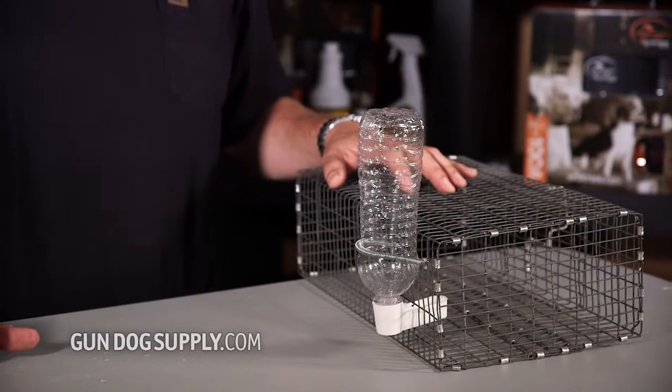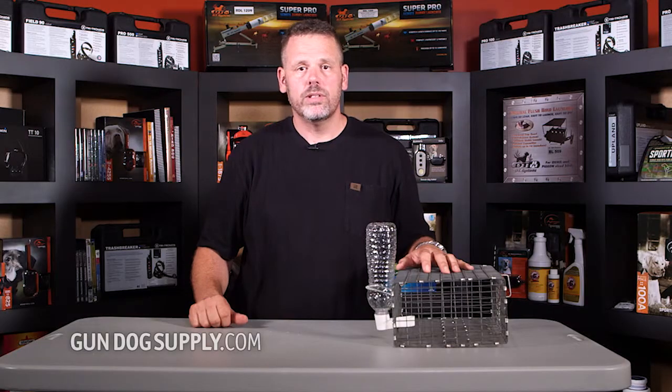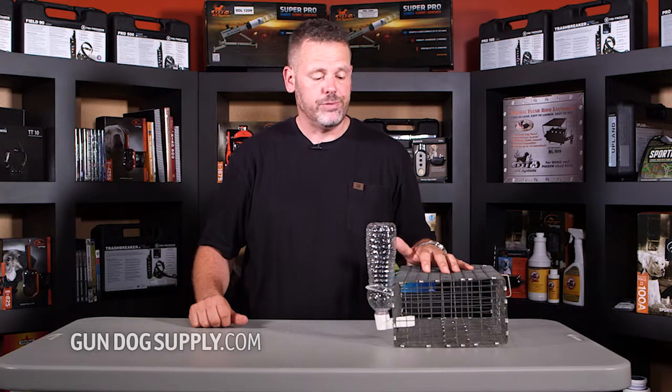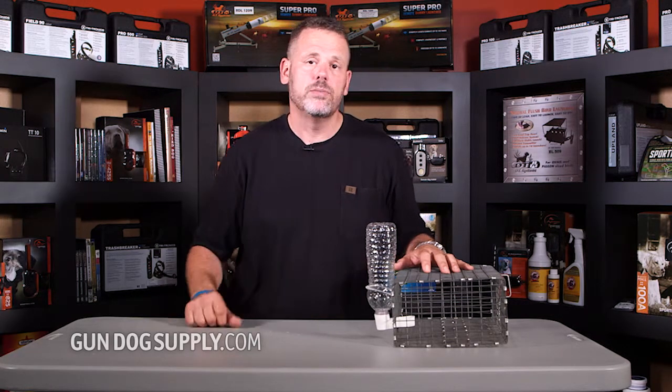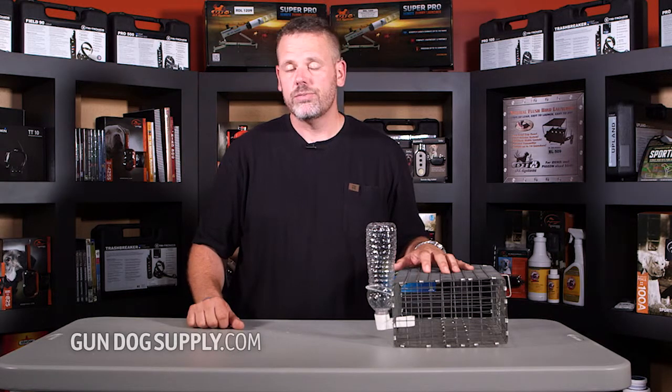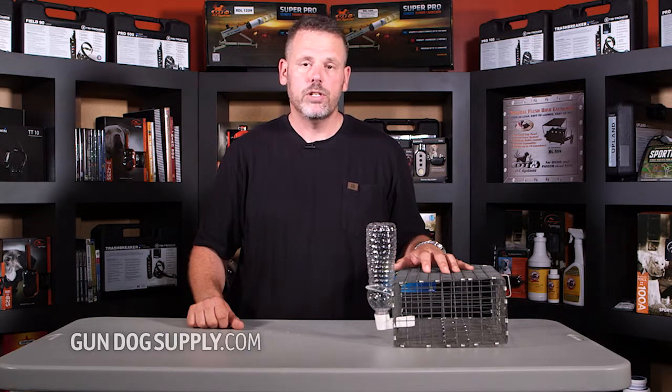Pretty simple little water. They work great. We've had a lot of luck with them. Real popular with everybody that uses them. Sometimes on my carry pens, I'll set up two or three of them just so birds have got the ability to get around each other. But they're great little waters, perfect for keeping your birds.